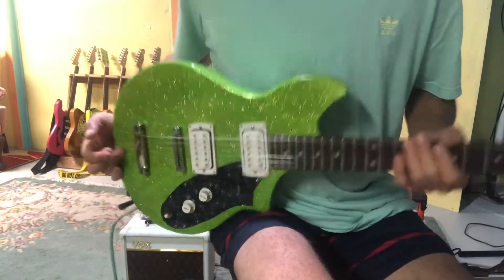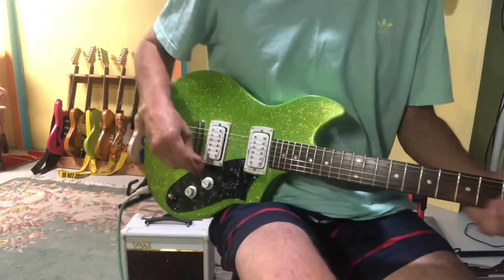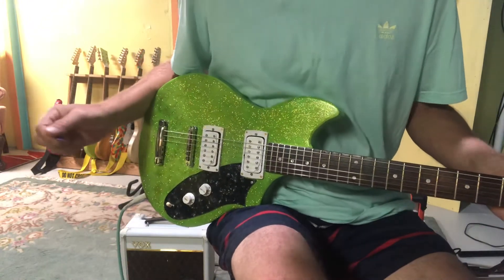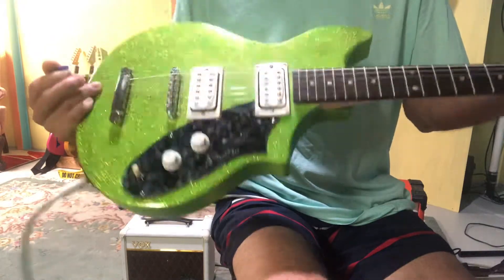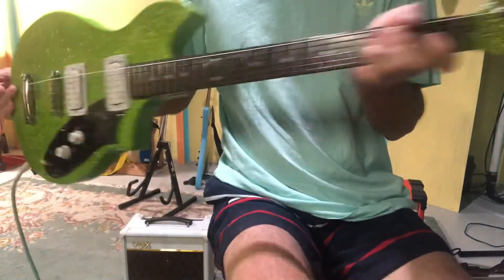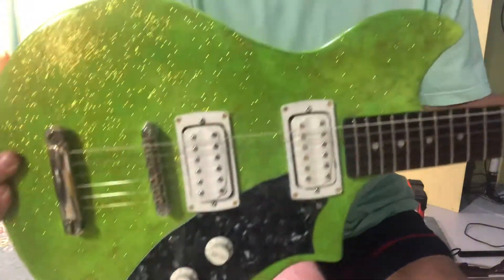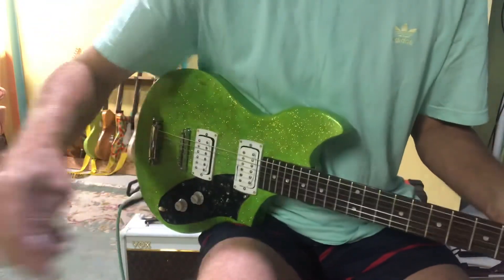These are some old First Act pickups that I put in here, which I like. I have them in a lot of guitars, actually. So anyway, this is the sort of Dan Electro body, homemade neck, and it's got a sparkly glossy finish. I tried to do a Dan Electro-esque finish.